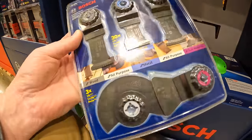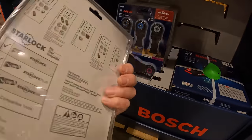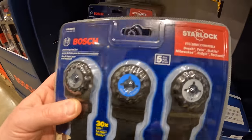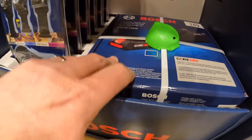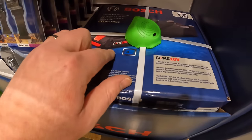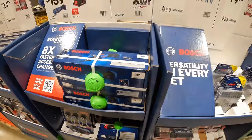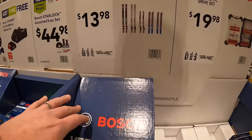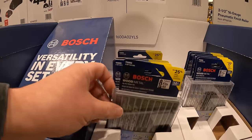I actually have the Hilti Neuron oscillating tool and it takes Starlock oscillating blades, so that's great. The free 4 amp-hour battery and charger come with that kit. For $13.98, they have a 10-piece T-shank jigsaw blade set, and it does come in a case.